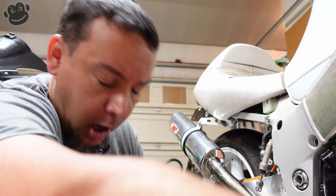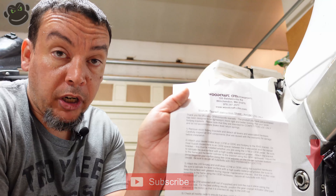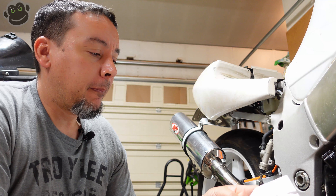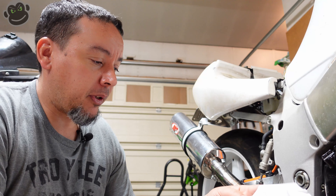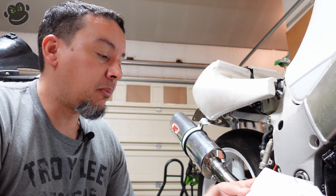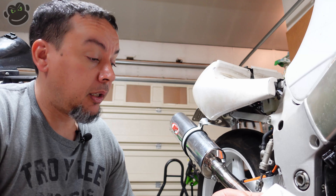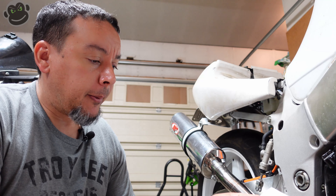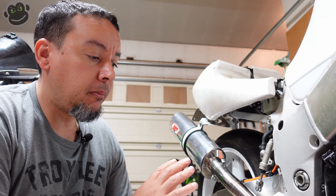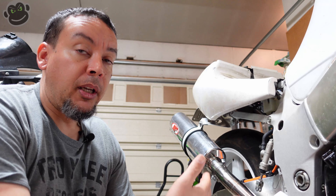I've opened the package, broken all the pieces out, let's take a look up close. They do give you some instructions, which is nice, and I did actually read them. They tell you to remove the stock ones - a couple of highlights: number one, they tell you to secure all the nuts and bolts with red permanent Loctite, which I had planned to do because I don't plan to ever take these back off again unless I crash again.